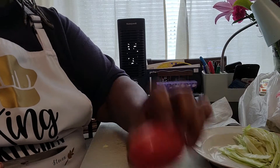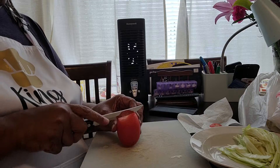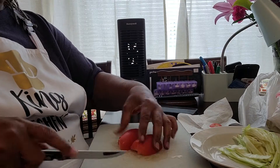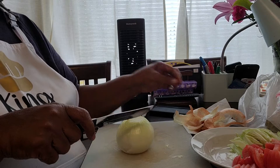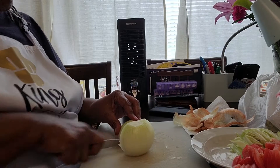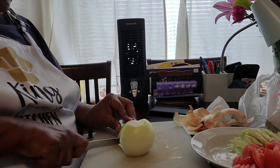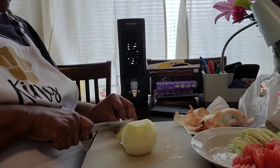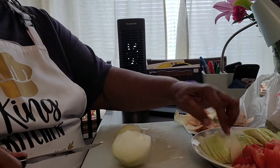And then my tomatoes are next. I always cut off that little part right there because I don't like it. I'm going to take my tomatoes, get them all cut up, and get them in the bowl. I've cut my tomatoes up, and what I'm going to get ready to do now is work on my onion. I'm going to do probably more onion, only because I'm going to put some into my meat that I'm cooking. But I'm also going to save some to have as fresh on my tacos.